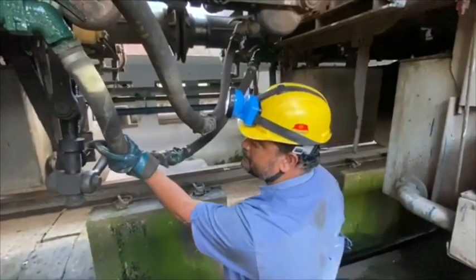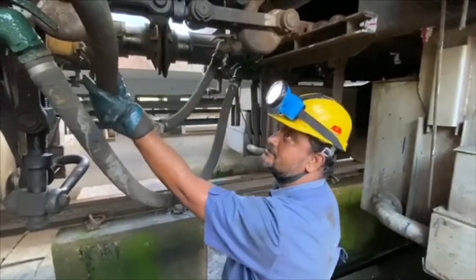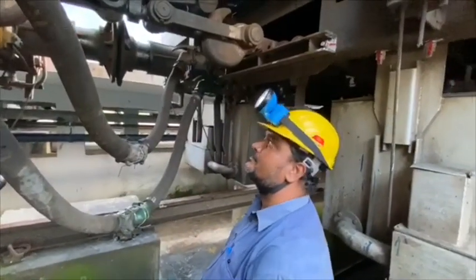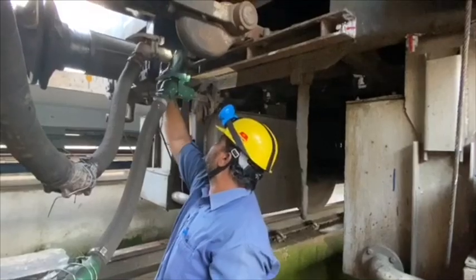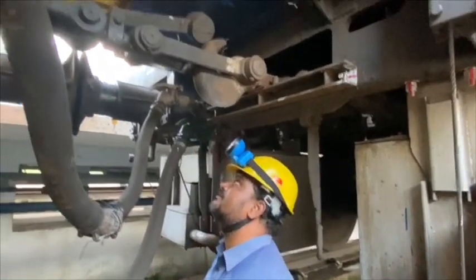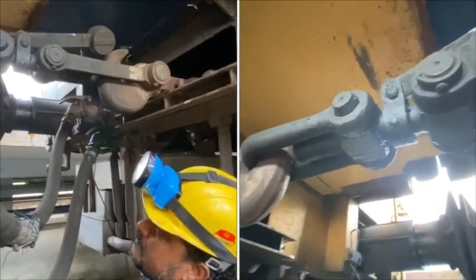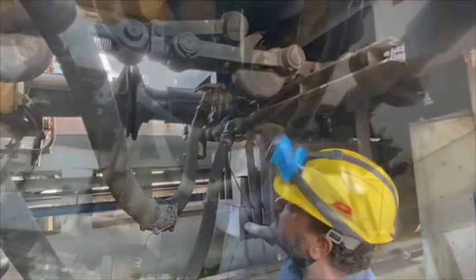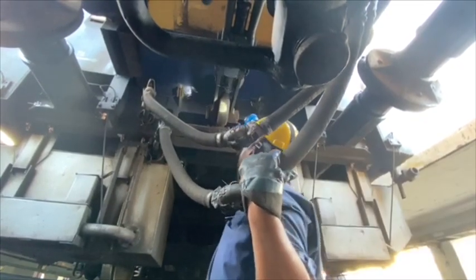Check hose pipe condition for any rubber perishment. Examine the condition of screw coupling and its components for any damages. Also check for fall plate and its split pin, which is also a safety item.